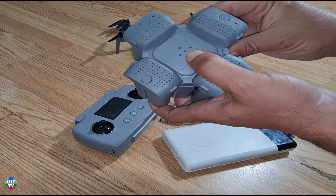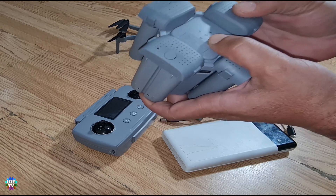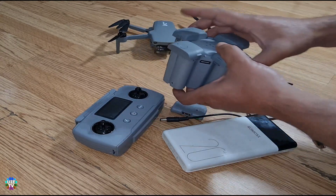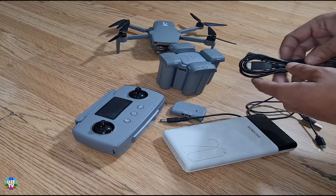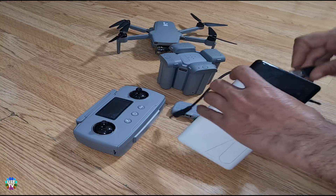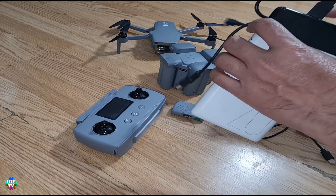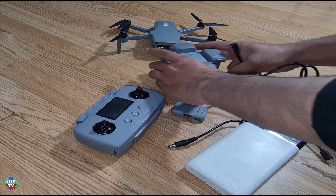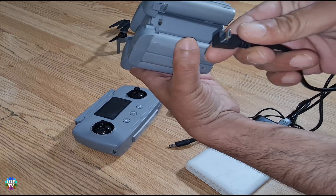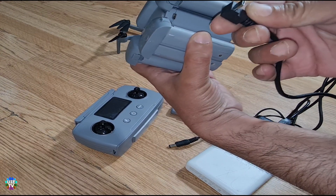So these are the four batteries actually connected. We will check the power bank and give it power — it takes a micro USB input.